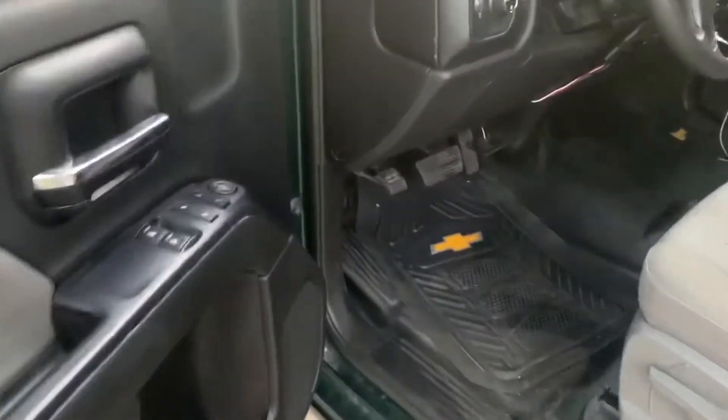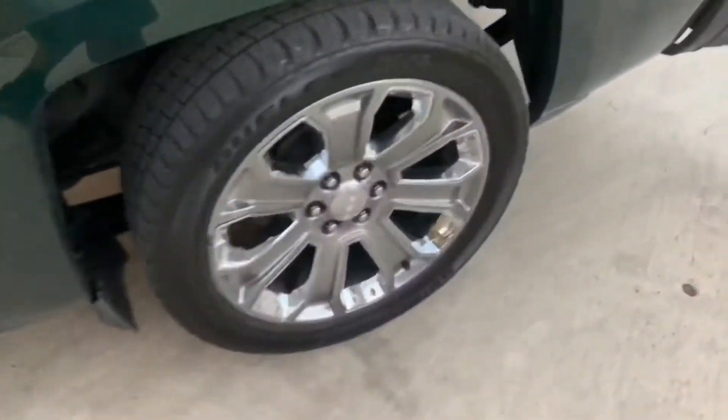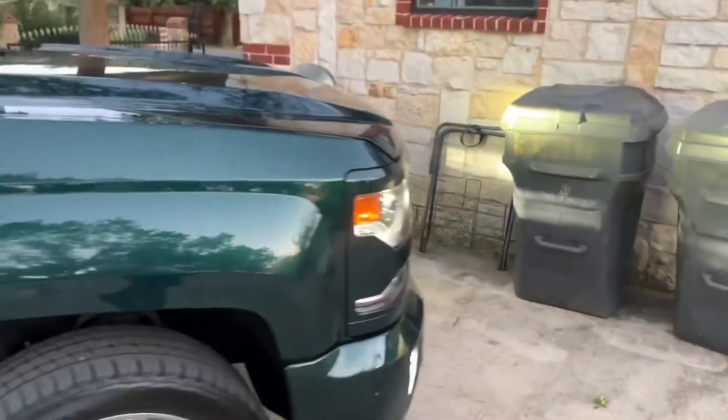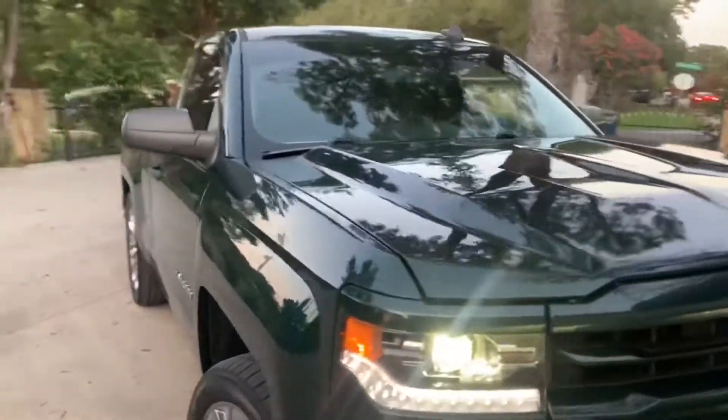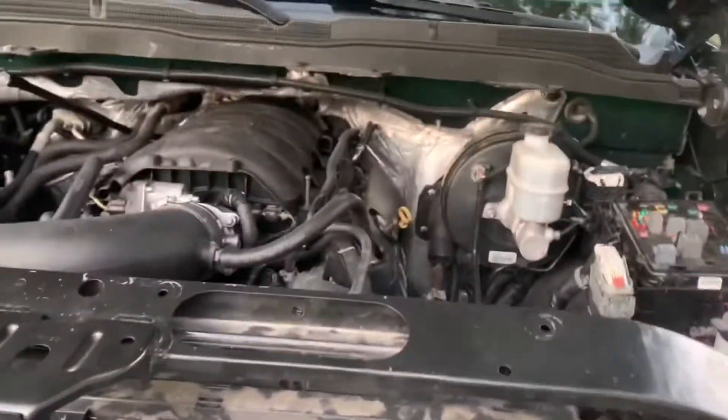I bought these floor mats too at AutoZone, they were like 40 bucks. I did put a carbon exhaust in it. I got the GoPro so I'll record some videos with it running so you can see what it looks like with the exhaust and everything.